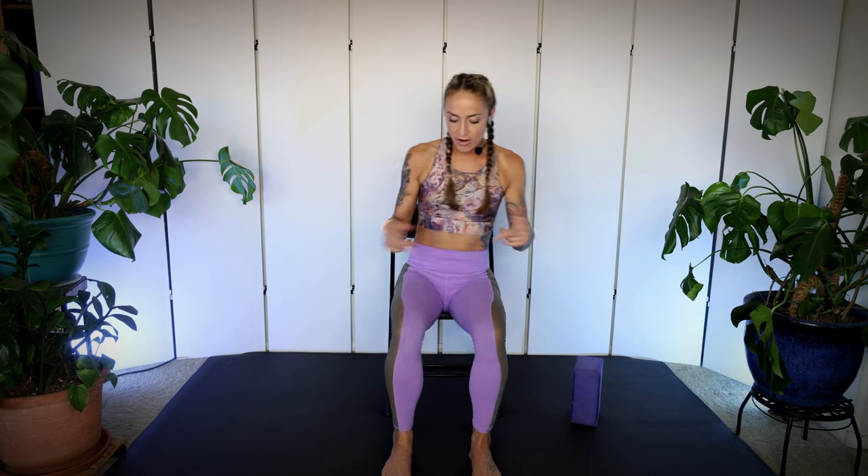All you need for this workout is a chair and a yoga block or a small pillow. Please take a moment to arrange your space and gather what you need. When you're ready, we're going to start by setting our yoga block or pillow off to the side and just organizing ourselves in our chair. Scoot forward so you're on the edge of the chair, making sure your feet are flat on the floor. We're going to begin with a little warmup just to get in touch with our bodies and our breath. Hands on your thighs, we're going to inhale, lift the chest to the ceiling and pull the shoulders back.